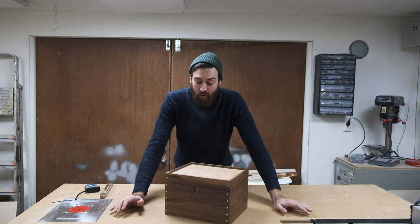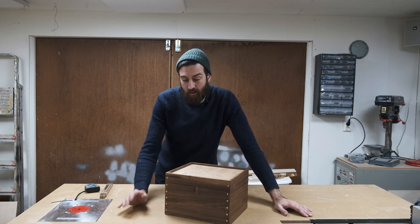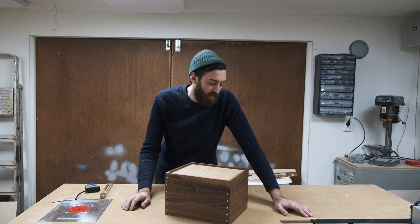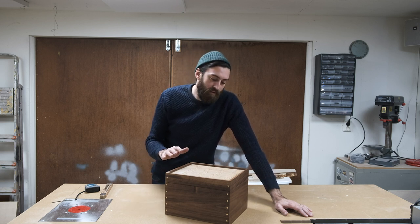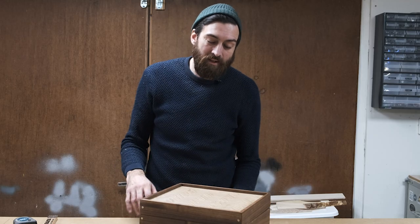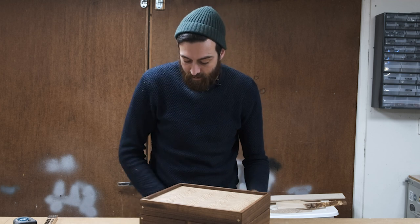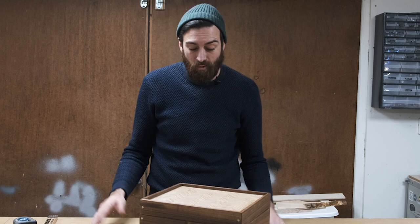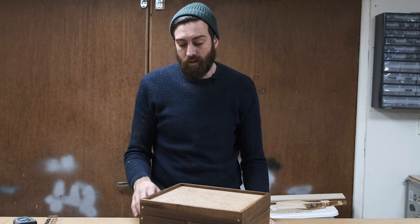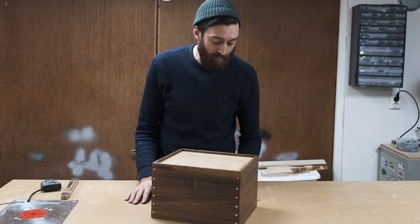I did have some issues with the project. I was a bit cheap when I ordered the walnut and only got one board, so I had to mill it down to really thin pieces — in hindsight I would have made the pieces a bit thicker. I also left the material in the workshop after milling it, and during the night it gets really cold because it's not insulated, so when I got back the next morning one of the pieces was kind of bent. But the end result — I'm so happy with it.